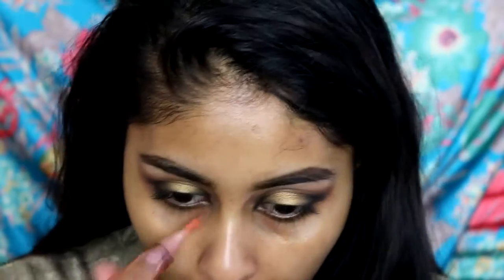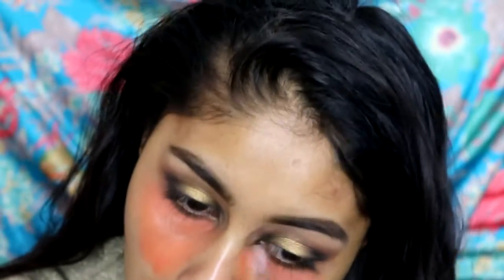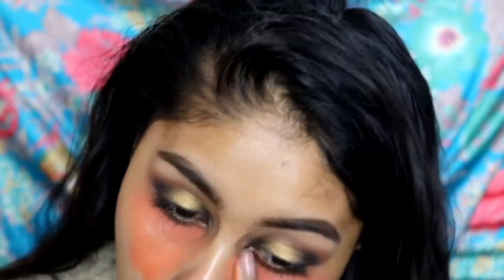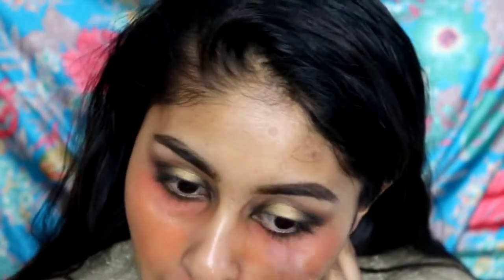Then I'm going to go on to color correcting. I'm using my LA Girl orange corrector, applying some around my mouth area and also under my eyes, just to correct any dark circles and hyperpigmentation around my mouth. I blend this with my finger, making sure to blend really nicely so it doesn't mix into your foundation — you don't want your foundation to look orange.